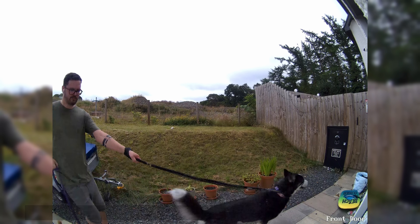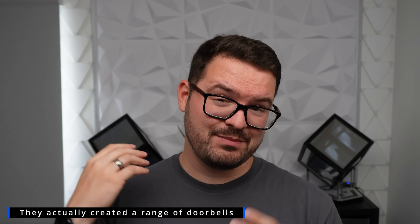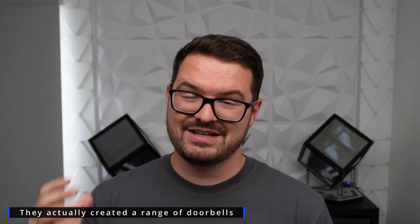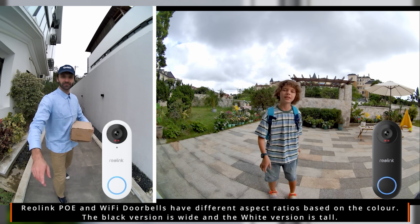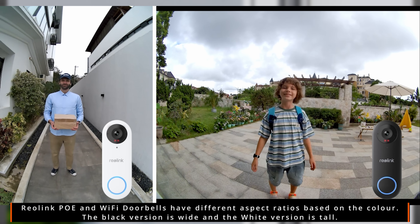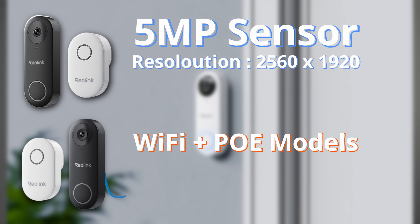All models have excellent clarity with 2K resolution, night vision and HDR support. Although they all support 2K resolution, the way the different models handle it is a little different. The PoE and wi-fi models have different aspect ratios depending on whether you buy the black or white version. The black version has a 5 megapixel sensor with a resolution of 2560x1920, giving you a wider 4x3 image.